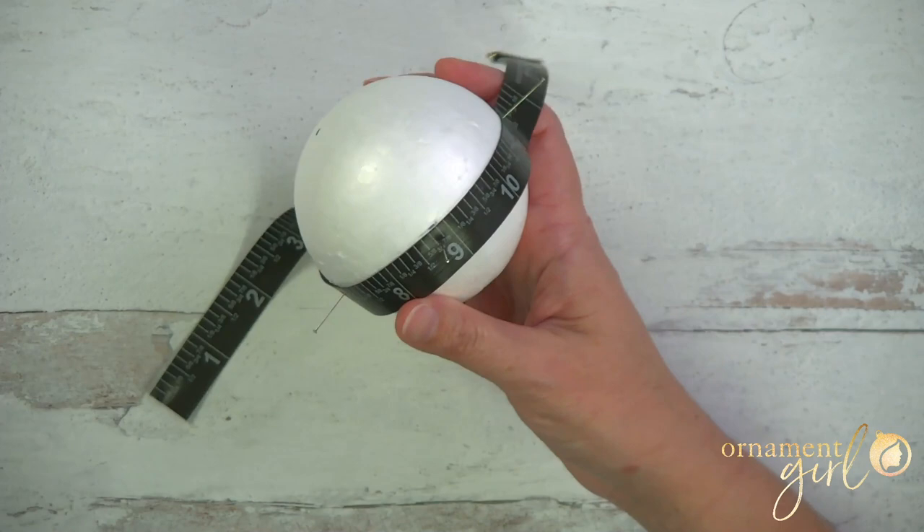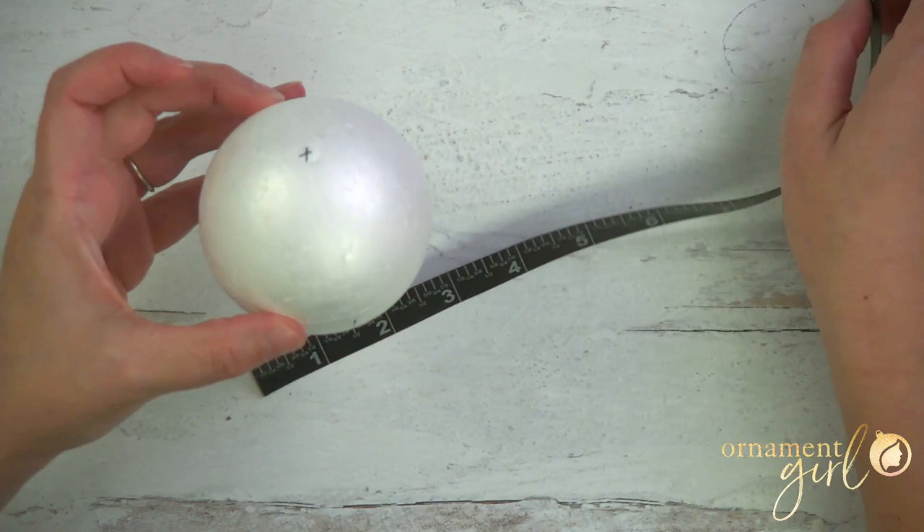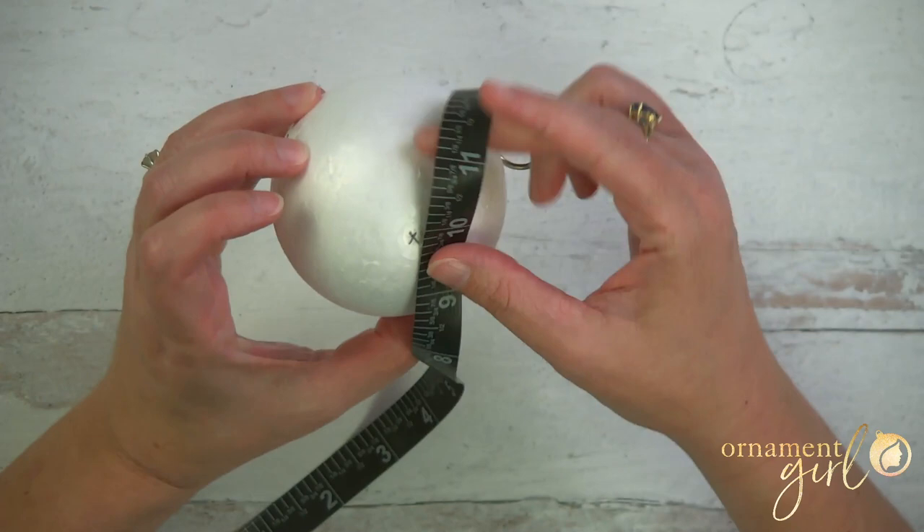I'm going to score right alongside the tape measure, connecting those lines. It does not have to be perfect — it's okay if things go a little wonky, these are really just guidelines for the pattern. There's our first line. Now I'll do that for the other three, and that gives us our ball divided into quarters.